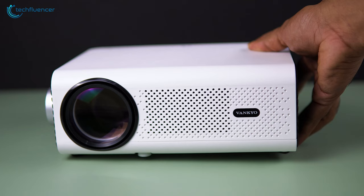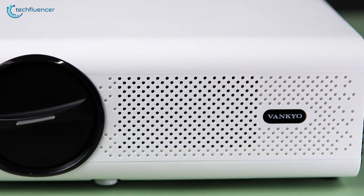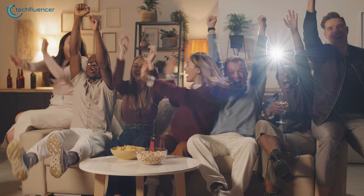Everything considered, the Vanquio Leisure 495W is indeed an amazing projector for a home cinema experience. It has plenty of perks that are often seen in high-end projection devices minus the heavy price tag. So if you are considering a projector to build your own home theater, then be sure to check this one out.